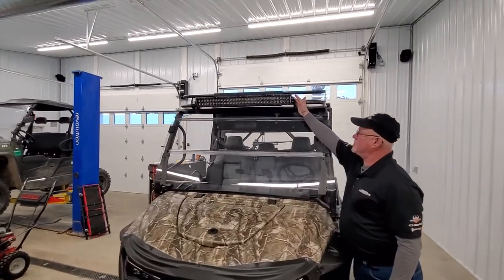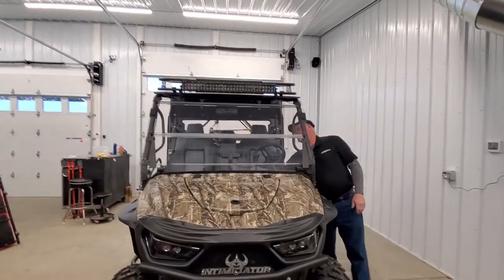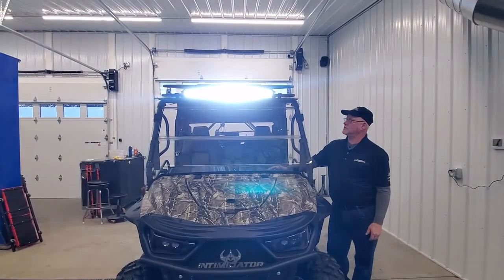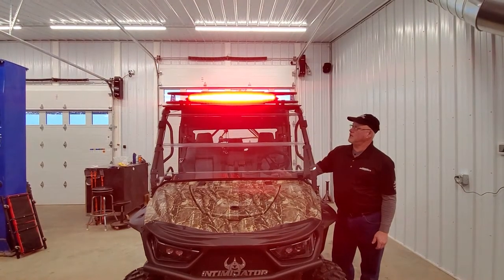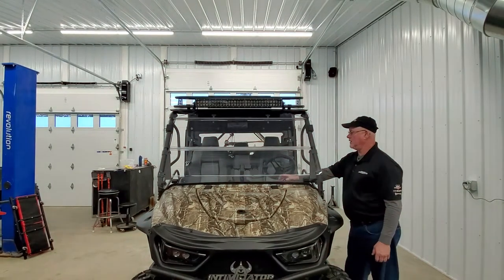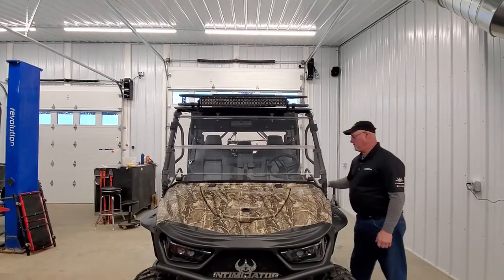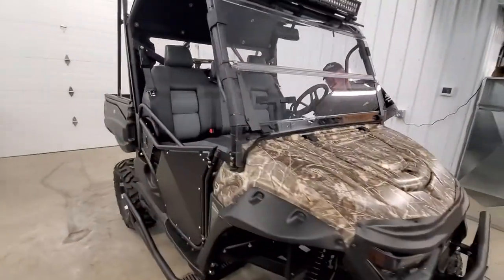We've added a 30-inch LED light bar. It has two options: for road travel it comes on bright white, and when you get to the woods you turn on the red mode — deer don't recognize red light, so it gets you through the woods without the deer seeing you coming. And they won't hear you coming on this model either because it is quiet.